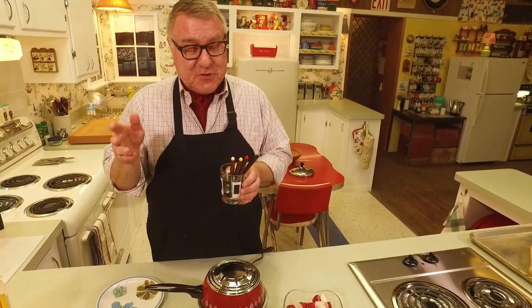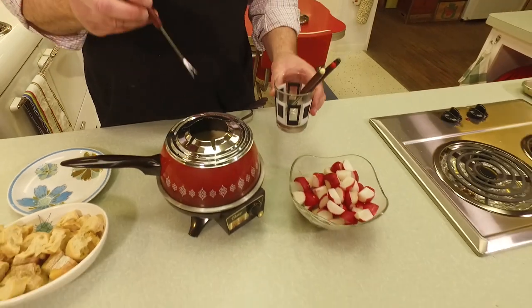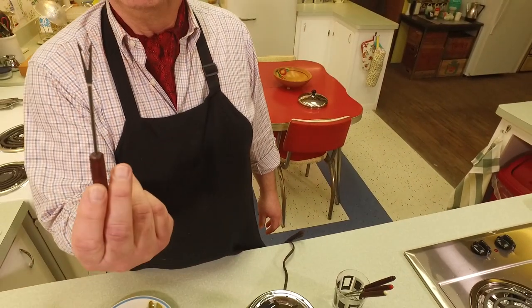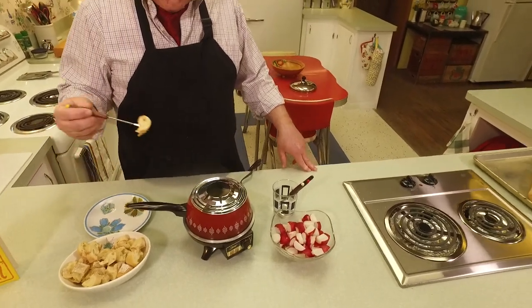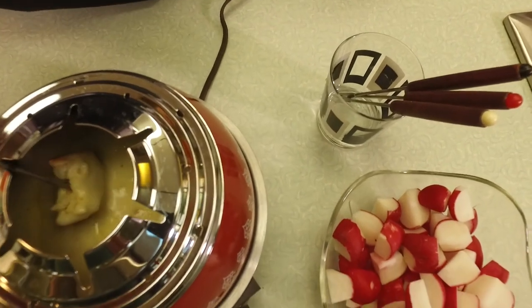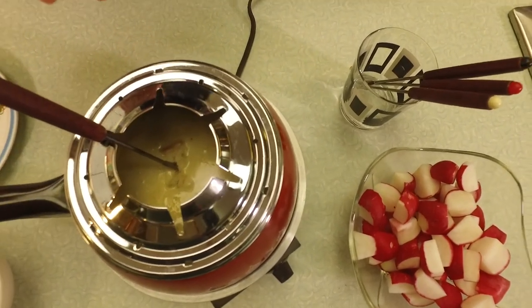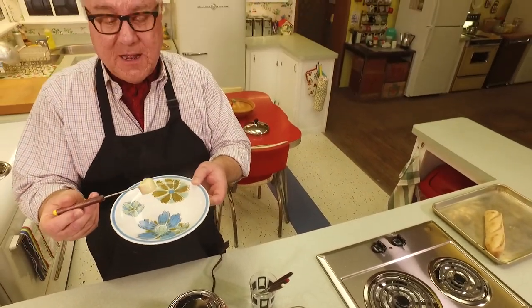We've got some fondue forks here. You don't need a fondue fork - you can use a regular fork - but the thing about fondue forks is they each have a different color so you know whose is whose. These actually came with the pot and they have a fun wooden handle. The tip is perfect for piercing anything, for stabbing and dipping. This fondue pot also has a little rest it can sit in, which is useful if you had hot oil in there and wanted to cook something.